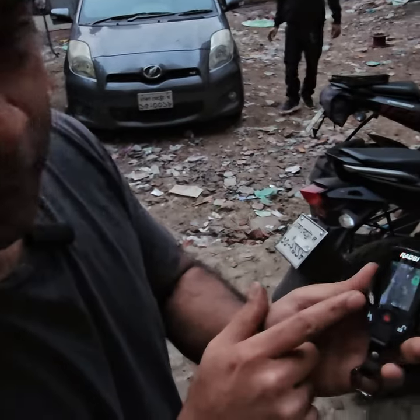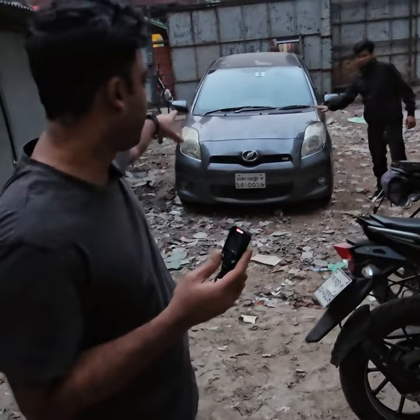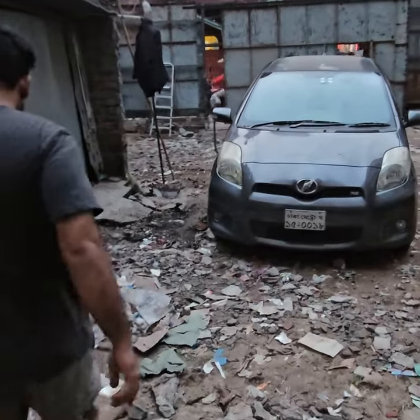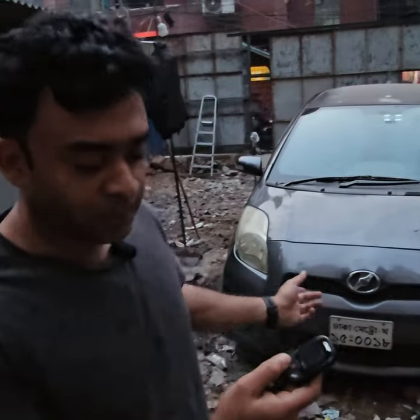We need to get out of the remote. Did it work? In the remote application, the vehicle starts in remote functionality.